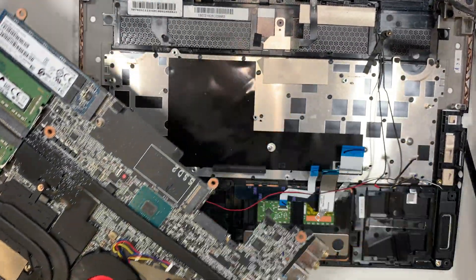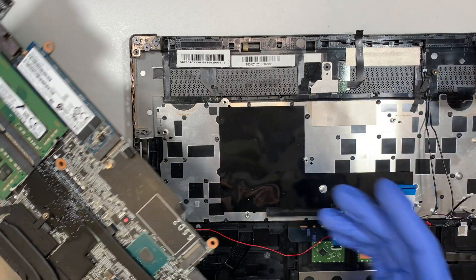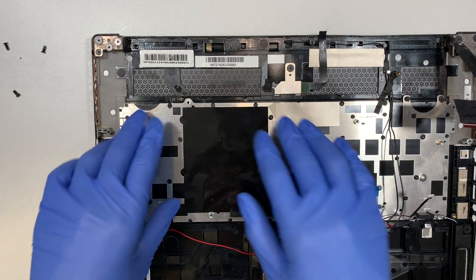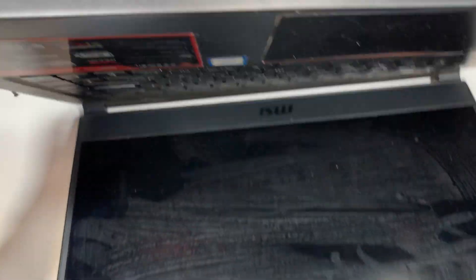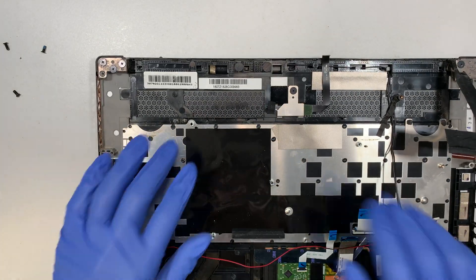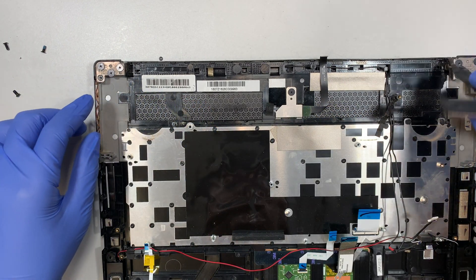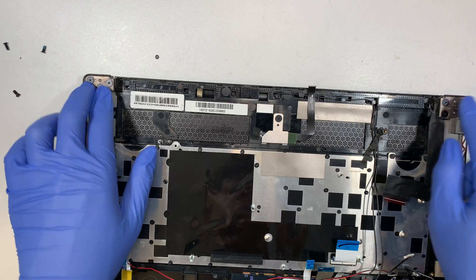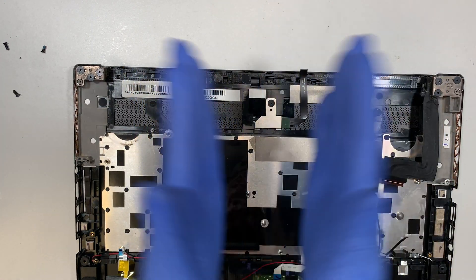That's how you get to the motherboard. This is the keyboard right here — for those of you asking about a keyboard replacement: the answer is no, because the keyboard is built in together with the palm rest. If you have a bad keyboard and need a replacement, you would technically have to replace the entire keyboard and touchpad assembly. That is the downside of this manufacturer's design.